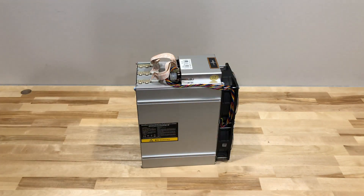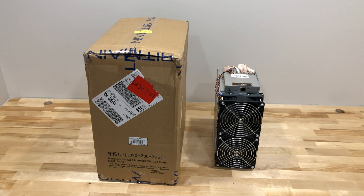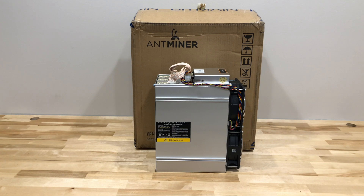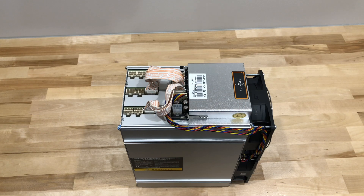Speaking of things to wonder about, considering the size of the box, it's deceptively small. I mean, not Z9 Mini small, but just based on the size of the box alone, I was expecting a slightly bigger miner. Kind of curious, but then again, Bitmain is certainly known for making curious moves. Anyway, let's keep going.